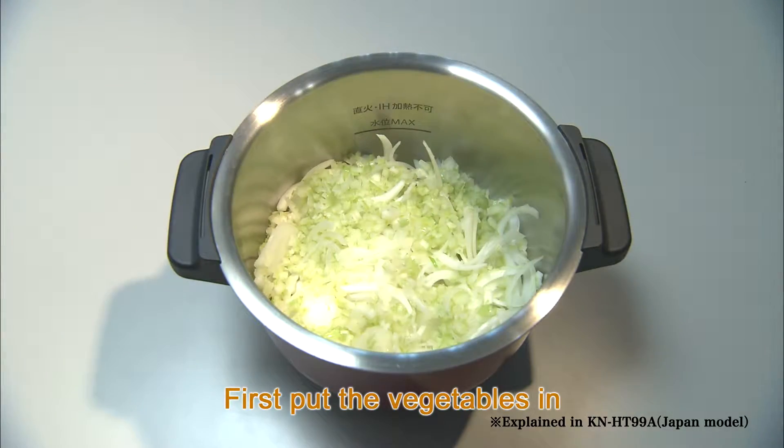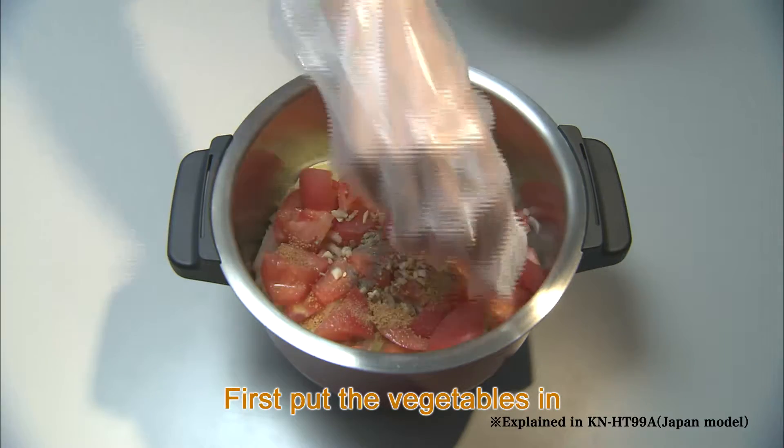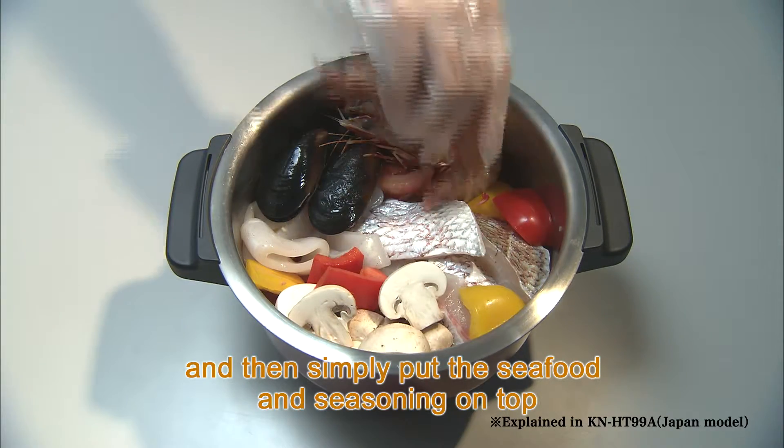First, put the vegetables in. Then, put all the seafood and seasoning on top of it.